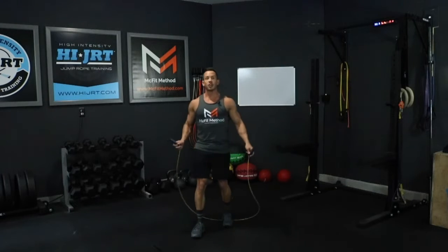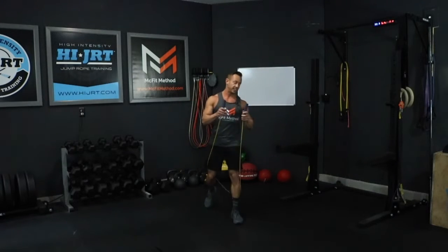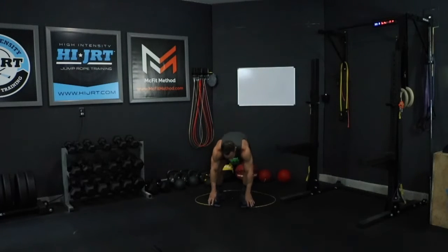If you choose not to do the jump rope, there is an option of just doing 60 jumping jacks — as an alternative to the 40 double unders or the 80 singles.